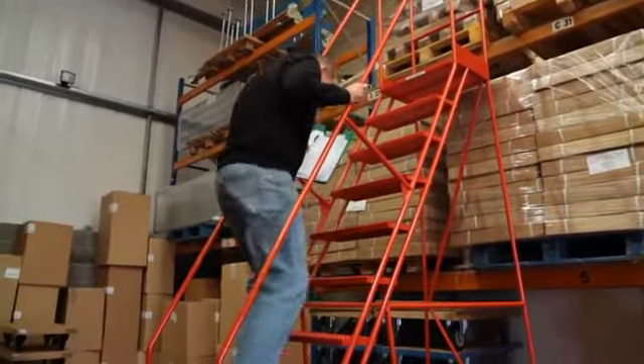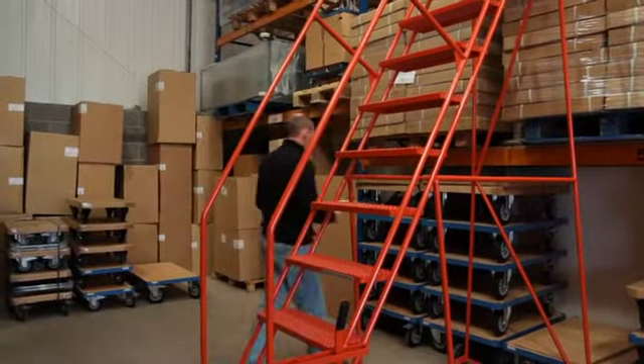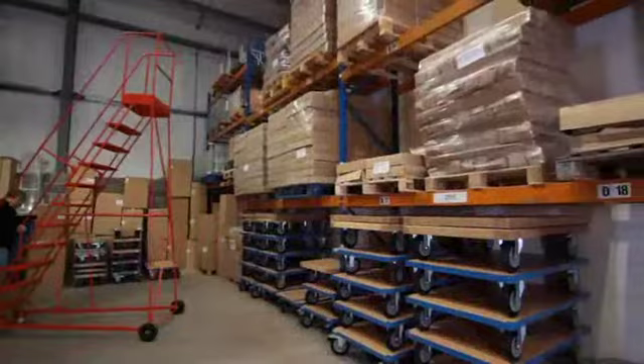Available in red and blue as standard, but other colours are possible on request. We can usually deliver within 10 days using our own transport. A 38mm platform is standard but can be increased to 610mm at an extra cost.